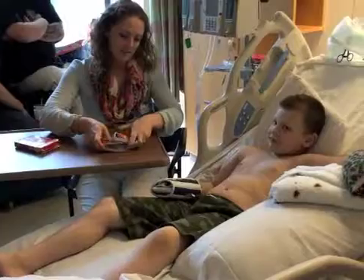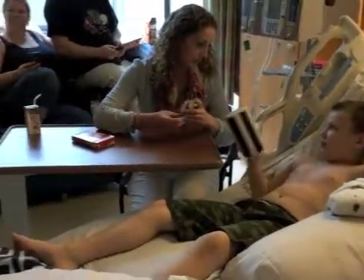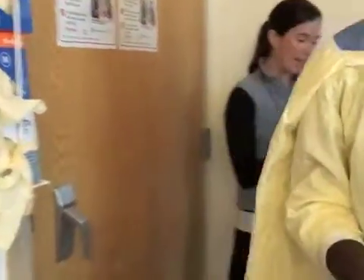Contact child life for distraction techniques during leech therapy. Wash hands, put on gloves and gown. Place the area to be leeched in an elevated position. Clean the area with sterile water. Do not use antiseptic.